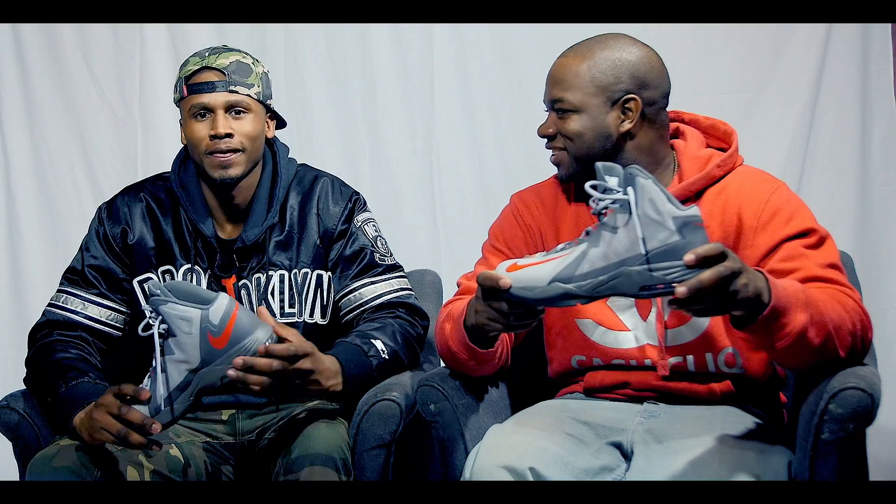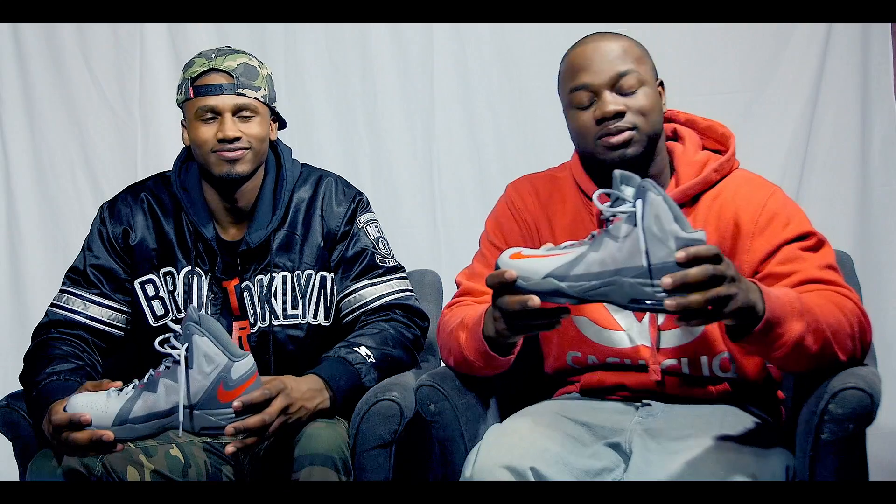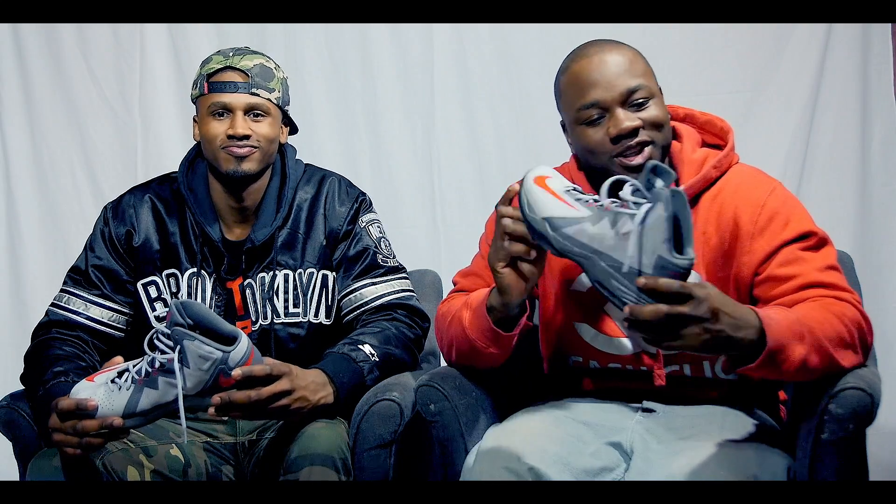Got this at Nike Factory. Nike Factory, yeah. We got it at the Nike Factory, it was on clearance, man. I was like, yo, I gotta get them shoes. They're the Air Max Stutter Step 2s.